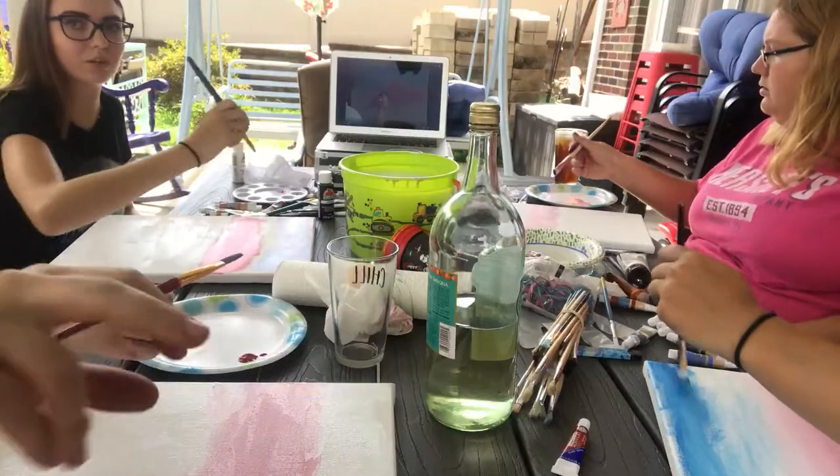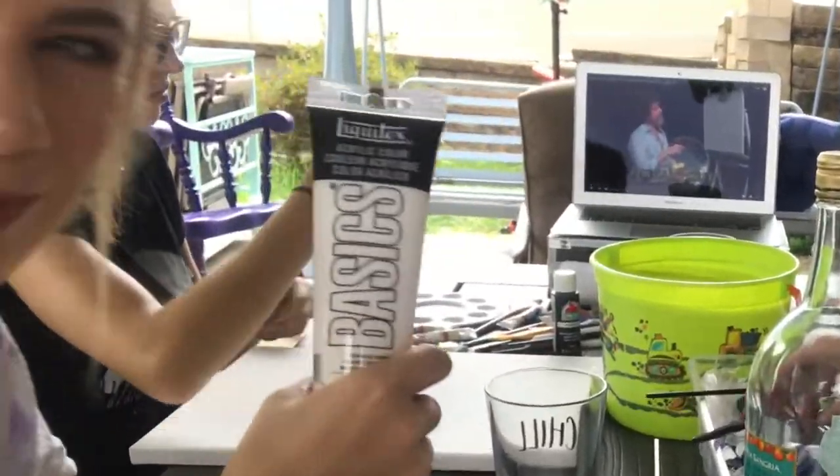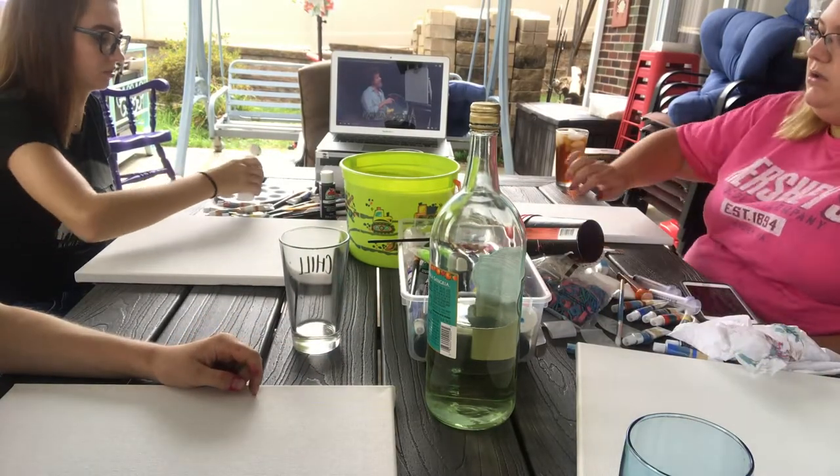Today we become Bob Ross. But, like, not now. This looks like titanium white to me. You just paint the whole thing white — it doesn't matter what it is, you paint the whole thing white first?